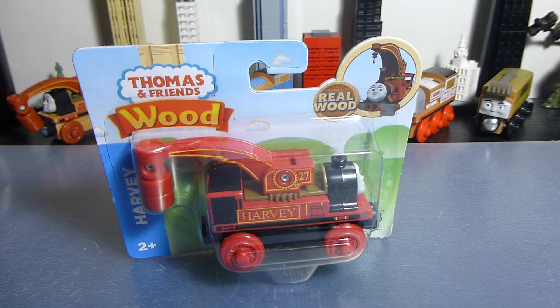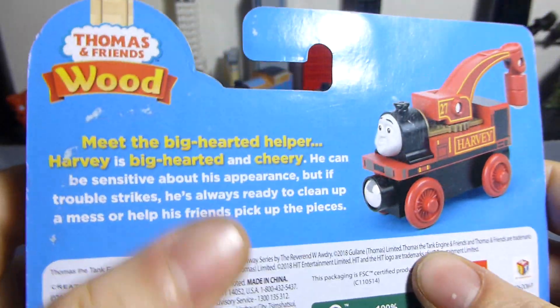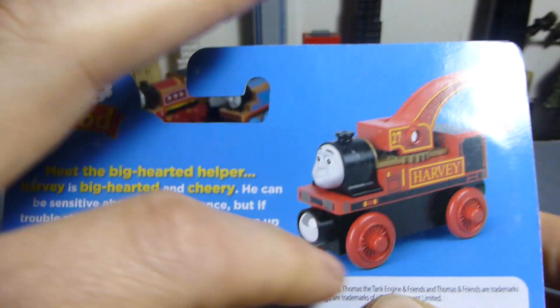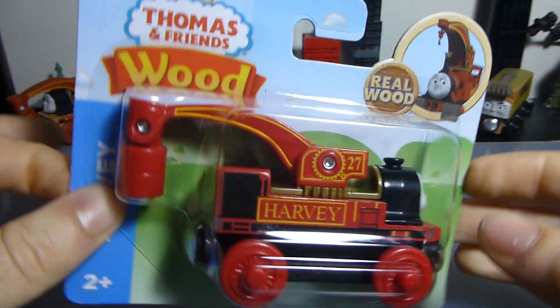If you watched my Thomas and Diesel 2019 wood reviews, you would know that the packaging is the same, and equally, the bio on the back is the same. This is obviously the new painted version that we see here, but otherwise it's the same as the old video packaging.